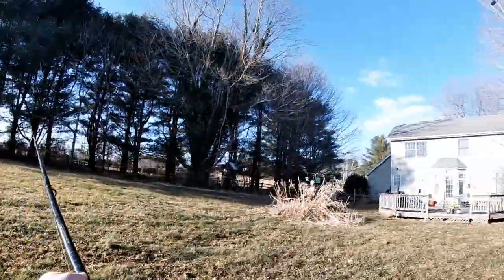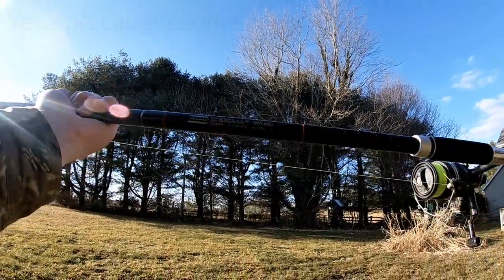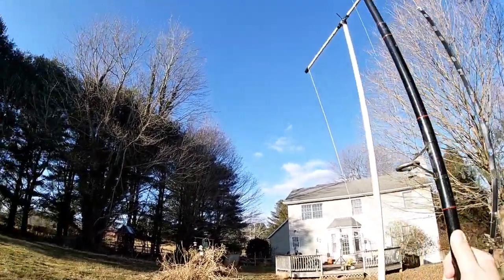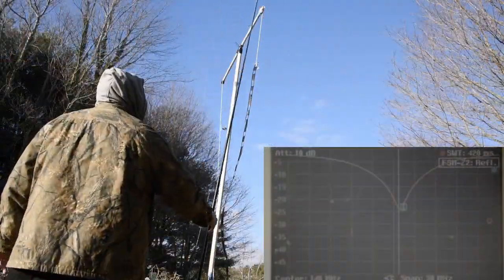Now let's grab a fiberglass surfcasting rig — the Sigma BWS-1600. It is fiberglass with a nylon line; the only thing conductive are the eyelets. Let's see what happens as we move it in and out.